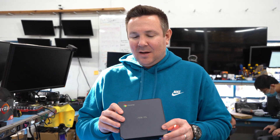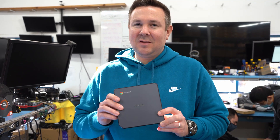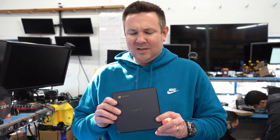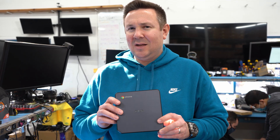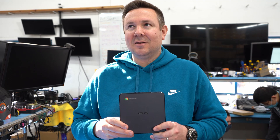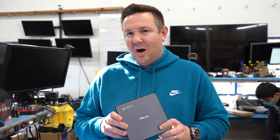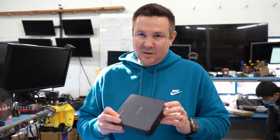I think they came out with a 10th gen. But there's some perks about this one and why you might want to buy this one instead of the new one, which is mainly that you can install pretty much any operating system you want onto this box. What we're hearing so far is that no one's really been able to put a new operating system other than the Chrome that comes with it on the latest one.